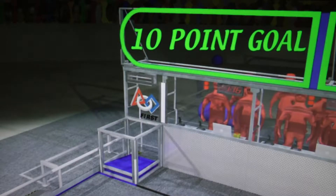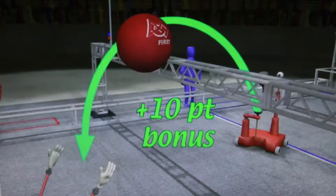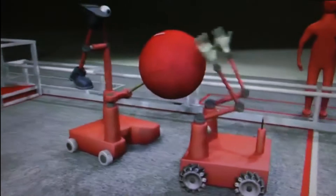A ball scored in a high goal earns 10 points. Throwing the ball over the truss on the way to a score will add a 10-point bonus. Alliances that use all three robots to assist the ball through all three zones will earn the most points.